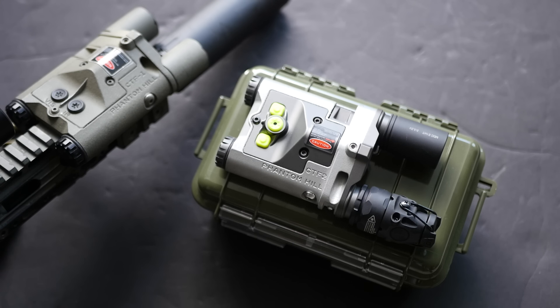The Phantom Hill CTF-2 is finally here. These released on Phantom Hill's website just a day or two ago as I'm recording this. I've had mine for a little while, so it's time to do an initial review. First, I'm going to recap the CTF-1, talk about what's different with the CTF-2, and talk about how this thing can be used.